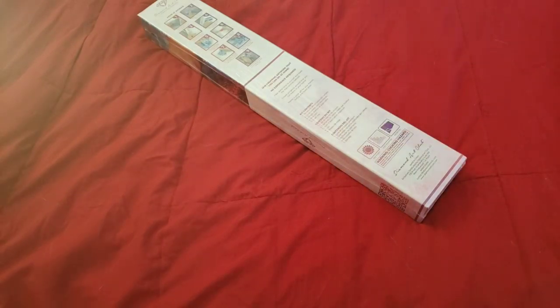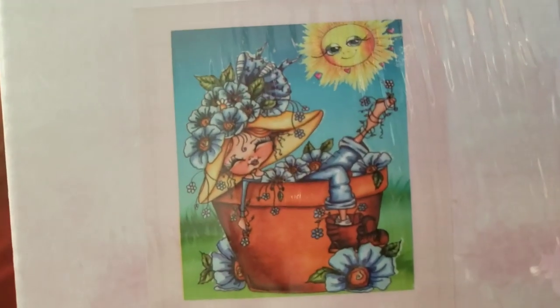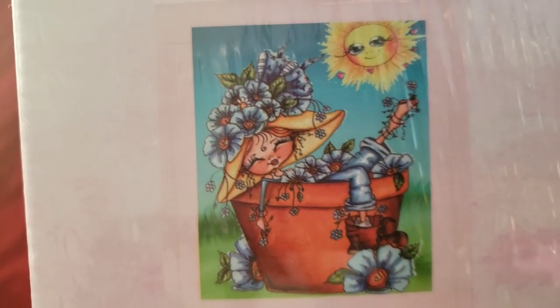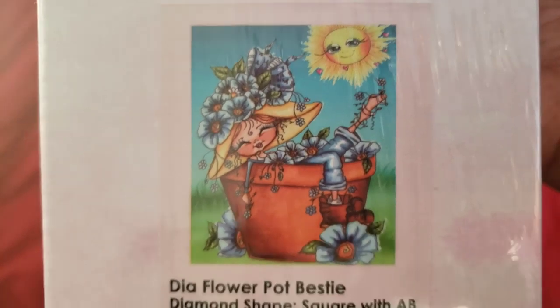Hello everyone, welcome back to the channel - Miss Crochet and Coffee here. Today we have something a little special: a sneak peek coming to us from Diamond Art Club. The painting is called 'Dia Flower Pot Bestie' - oh my god, that is freaking adorable! Look at that sunshine, the lashes slayed. So let's get into this kit.